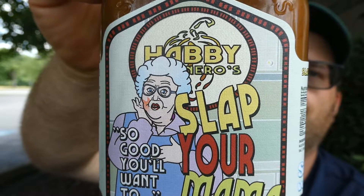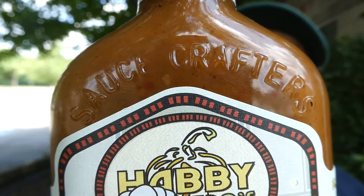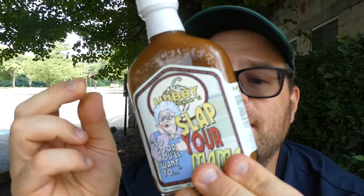The label is pretty cool — not condoning slapping your mama, but it's a cool label. There's no real write-up on the bottle so we'll get right into the ingredients. For those watching calories, one teaspoon is two calories and there are 34 servings, so the whole bottle is 68 calories. It's also a Scobey award winner. The ingredients are: vinegar, habanero peppers, mustard (distilled water, mustard seeds, salt, and spices), carrots, garlic, and spices.